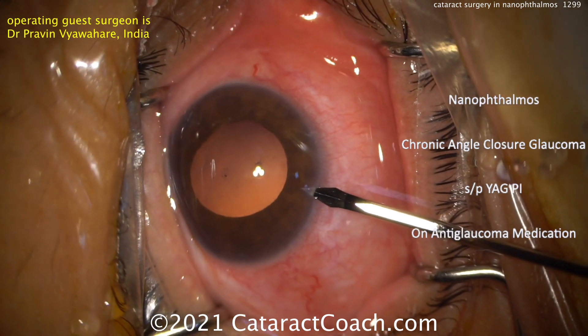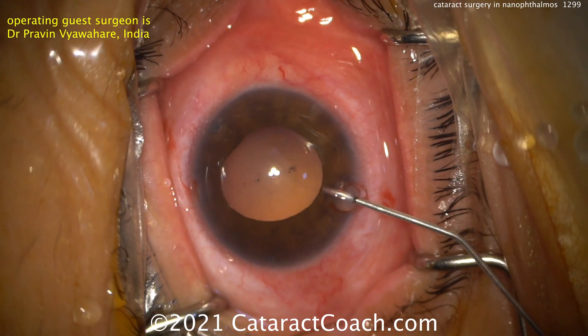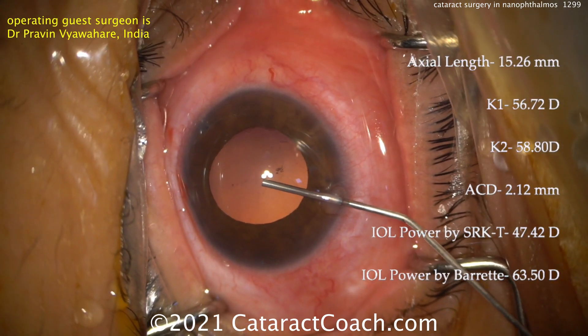The patient has chronic angle closure, with a status post YAG PI, and is on antiglaucoma meds. Two paracenteses are being made at the very beginning, with a little bit of viscoelastic. Be very careful here.